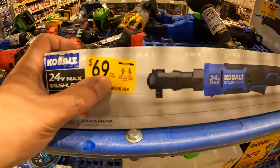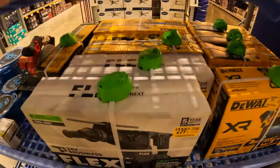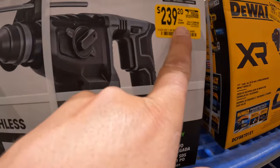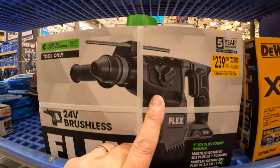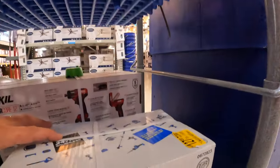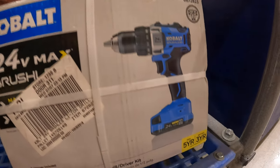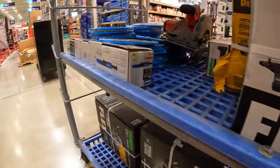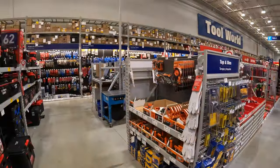$69, was $129, for their three-eighths inch ratchet. For $239, was $299, for the one-inch SDS plus rotary hammer, tool only. For $127, the brushless Cobalt drill driver as a kit with a two amp hour battery. There's a lot of stuff here — this is the most I've seen on a clearance rack.